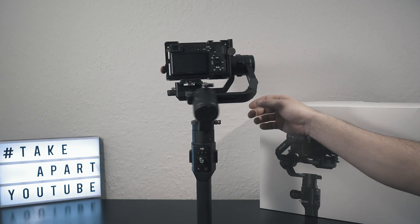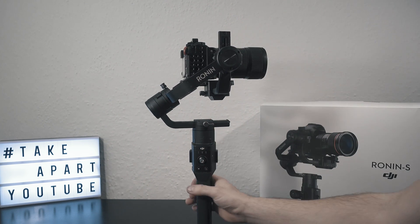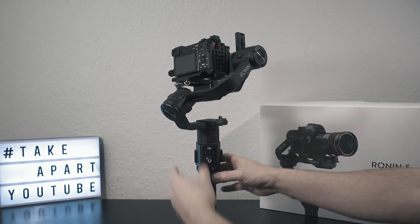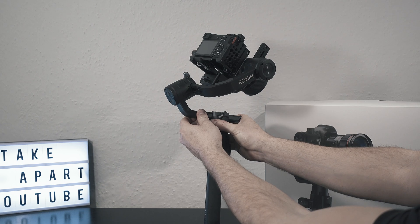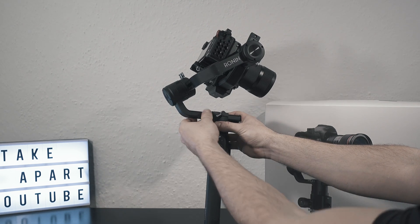And last is the pan arm. Tilt the gimbal and see the balance. My one is right heavy, so I have to slide it to the left — and a bit more.